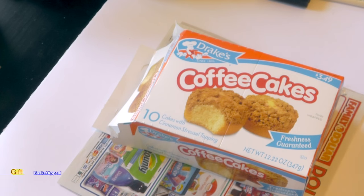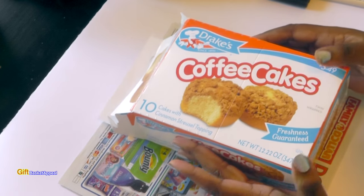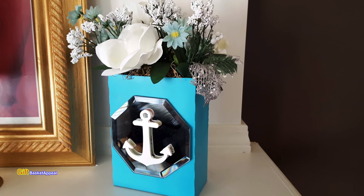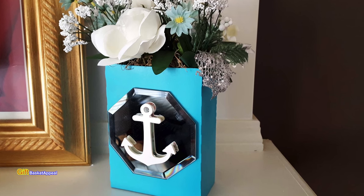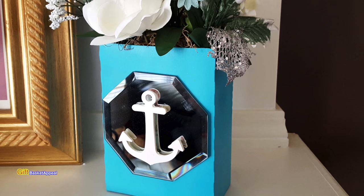Hi, this is Tracy from Gift Basket Appeal and we're going to be doing an upcycle project today. We're going to be turning this box into a really pretty ocean-themed flower box. Let's get started.